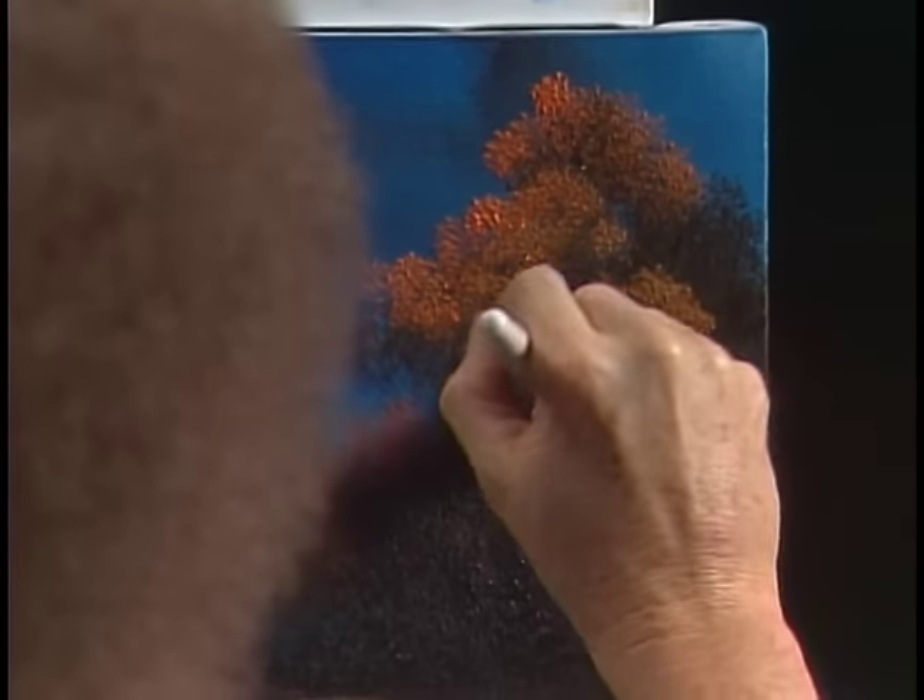I'm going to do that on the other side too, only maybe less distinct over here — just some indications. I think I'll put some more trees in front of this one, so I don't want this one as distinct. Just some little indications. Now we can come up in here and clean up the bottom of that a little, just by tapping in some little grassy areas.